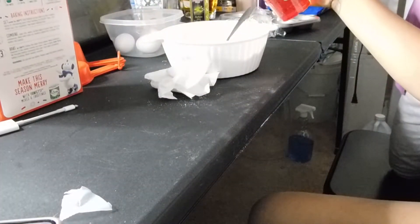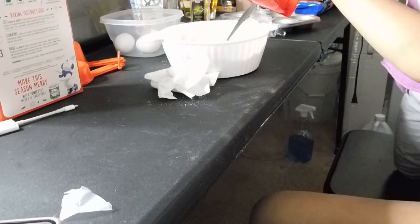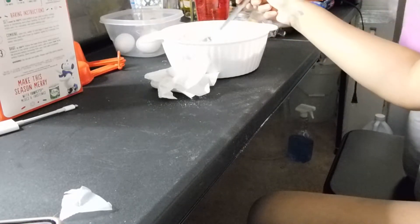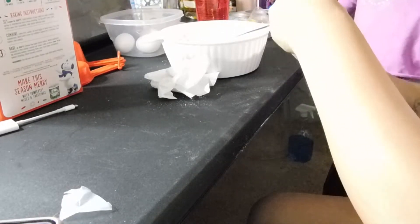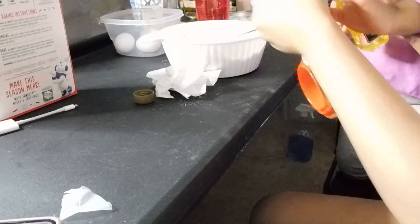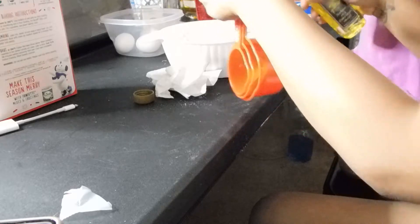We're going to take a cup of water — it's pretty white. I'm not going to put all the water in there because it's going to be too much. It says add oil, we're going to add oil in a large bowl. It says a half a cup, so we're just going to measure it.